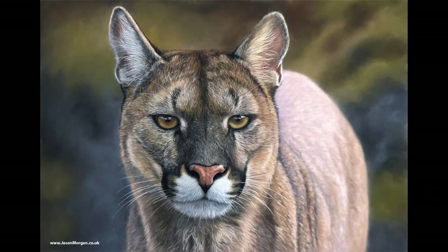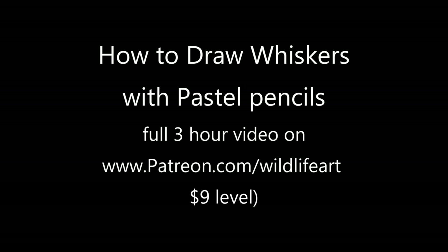Do you want to learn how to draw whiskers in pastel pencils? Do you struggle to get the really fine lines? In this video I'm going to show you all my secrets.